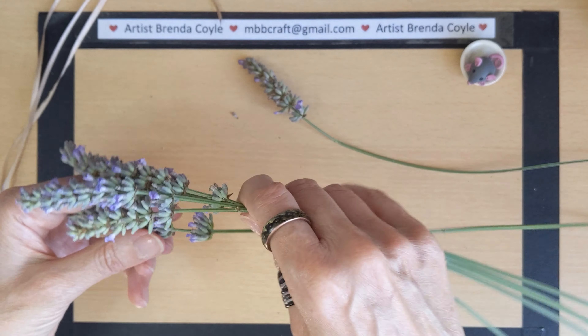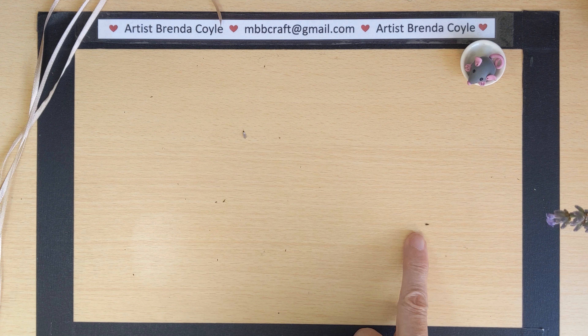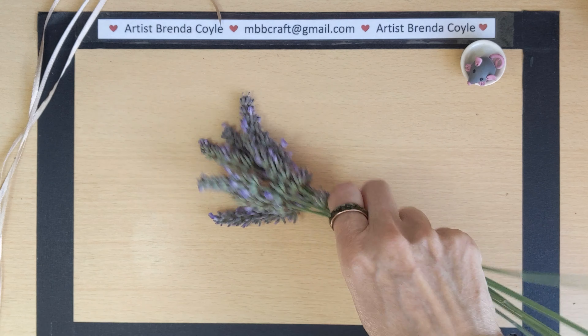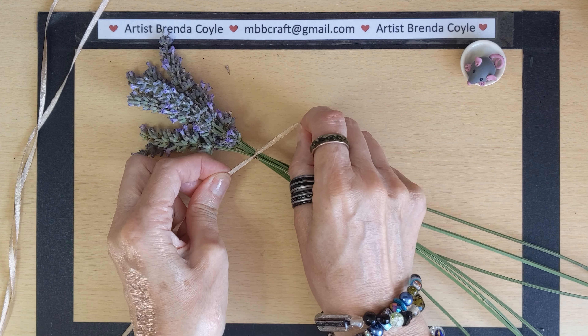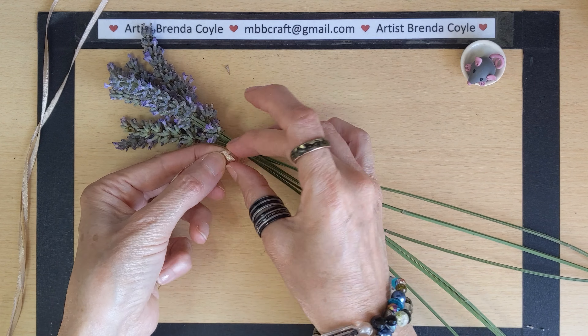Or a little tuzzy muzzy, nosegay, whatever you want to call it. Oh, I've got a little bug there — go away little bug! Just have a little shake and make sure there's no bugs — that's a good idea. You should probably do this outside, not like I'm doing it in here. So I've got my seven lavender stems. I'm going to get the end of my ribbon and tie a knot right underneath the stems — tie a double knot just to make it nice and secure.